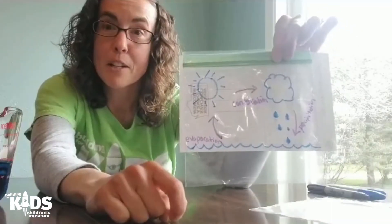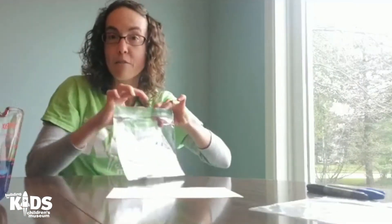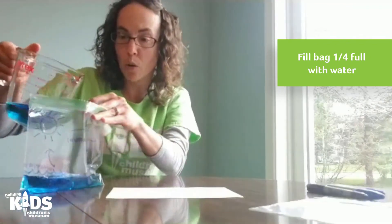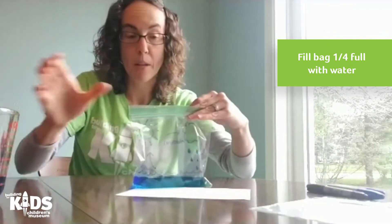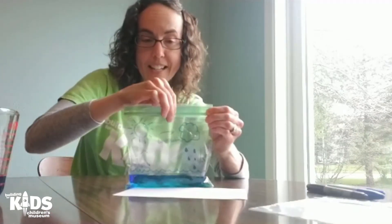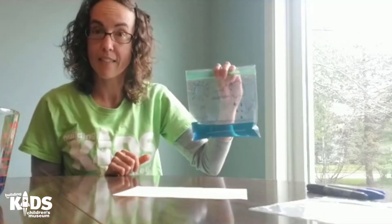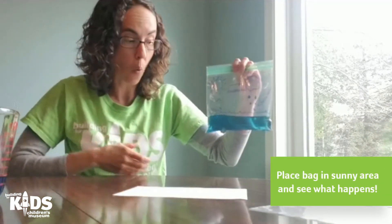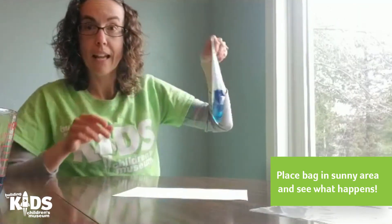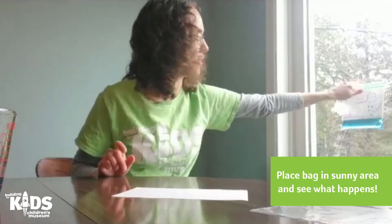After you've drawn your picture of the water cycle, go ahead and fill your bag about a fourth full with water. Make sure that you seal the bag nice and tight at the top, and then you can either just set this bag in a sunny area or use some packing tape and tape it onto your window for a few hours.